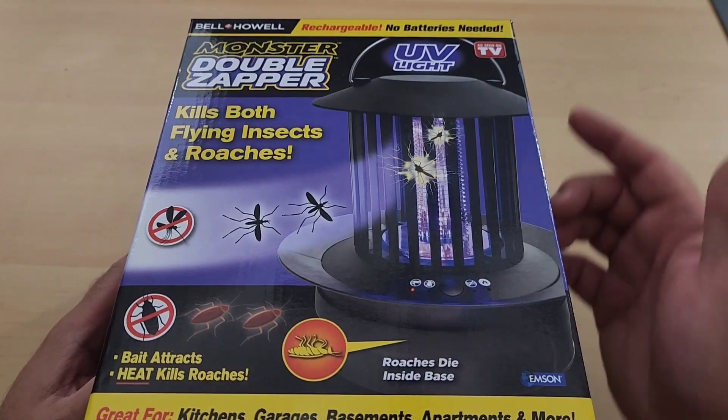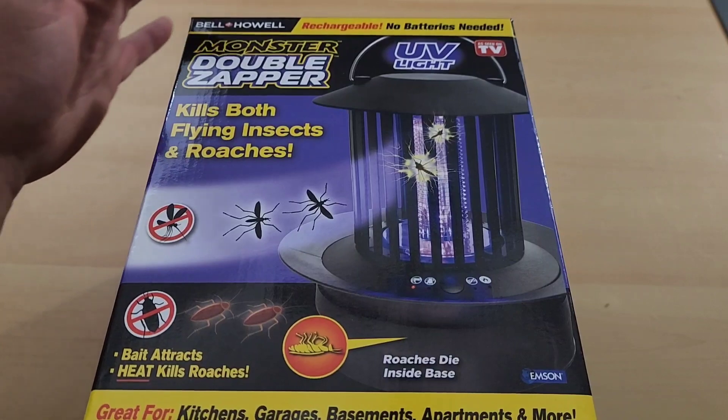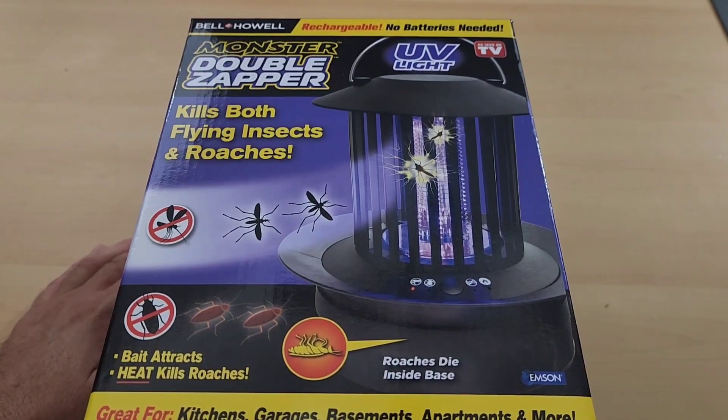Here's our Monster Double Zapper. As you can see, it is an as-seen-on-TV item, but the most exciting part — this is rechargeable. I love that. No batteries needed. Let's do a quick unboxing.